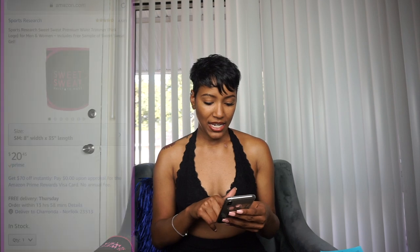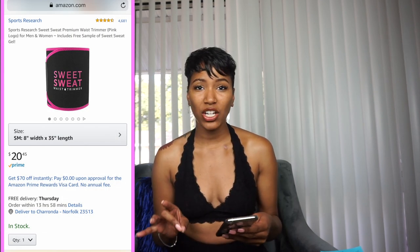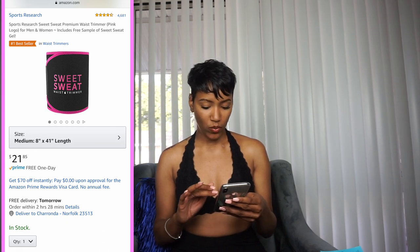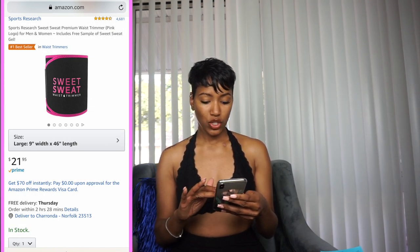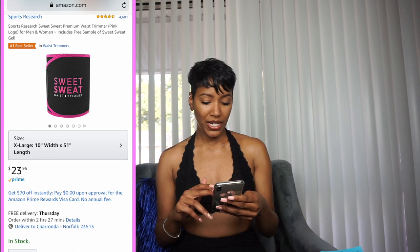A size small is 8 inches in width and 35 inches in length for $20.95. A medium is 8 inches wide by 41 inches in length for $21.95. A large has a 9-inch width and 46-inch length for $22.95. It looks like it just keeps going up about a dollar as you go up in size. An extra large is 10 inches by 51 inches in length for $23.95.